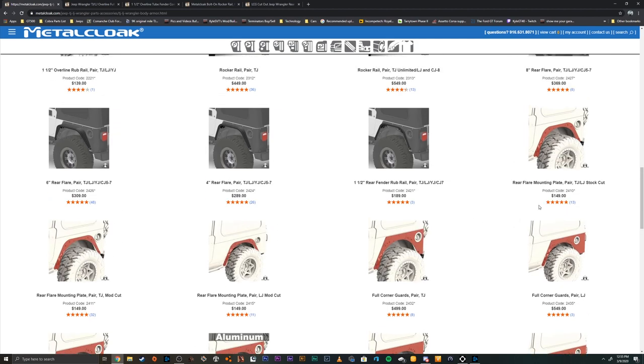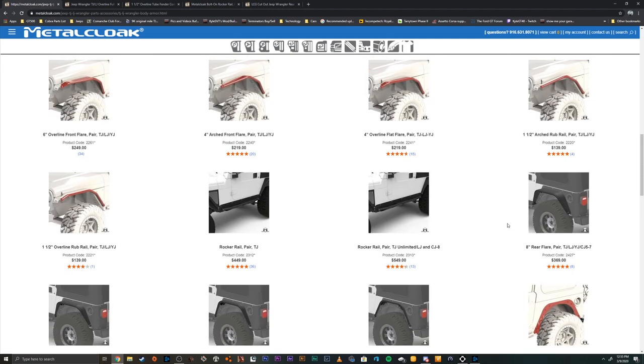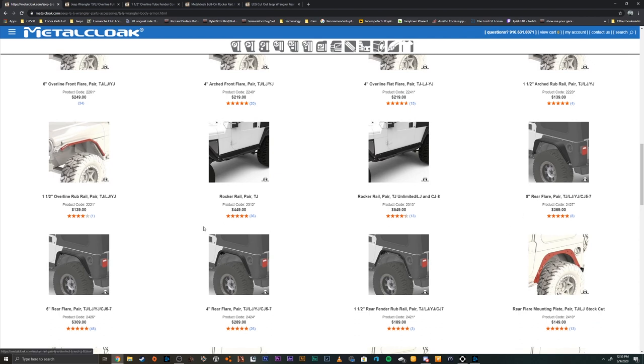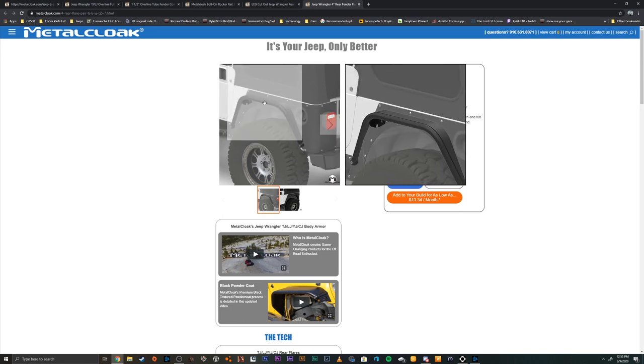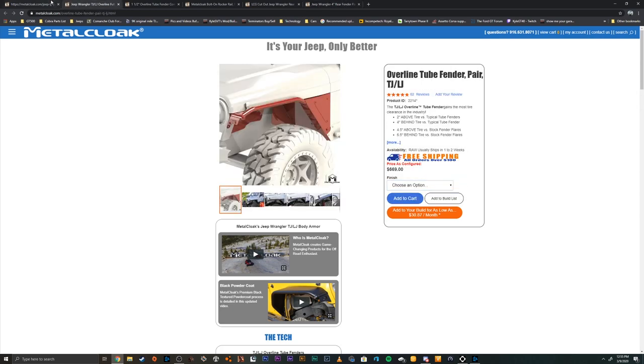Once you've selected the mounting plate, then you're going to select the flare. You have an eight inch, six inch, four inch, and then a one and a half inch rub rail. I did the four inch. Select your finish, and then you have all your fenders set up.